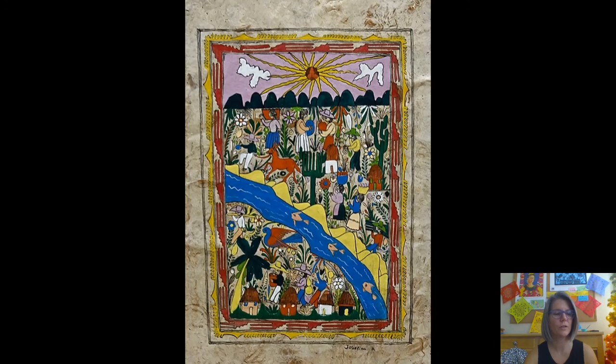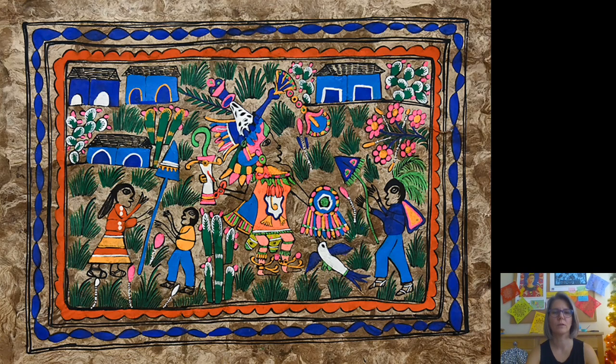I like how the sun is created in this one. Amate paper is made from the bark of fig and mulberry trees. To make the paper, you take pieces of wood, chop them into very tiny pieces, add water and some other things to make them stick together, and then press it out flat. Let's see one more — wow, look at those colors, with a cactus plant in the top corner.